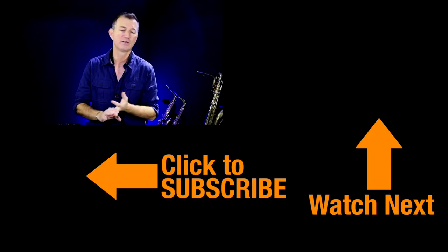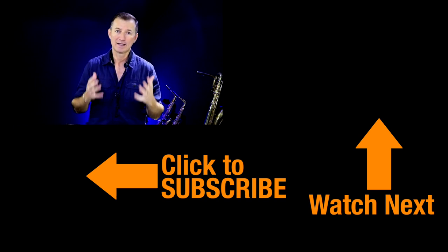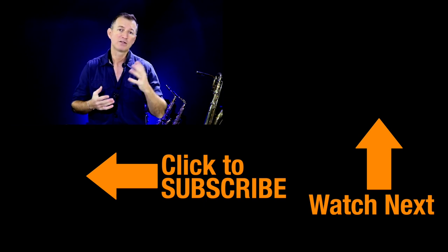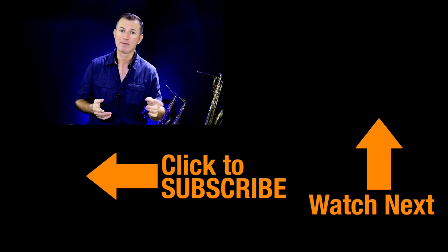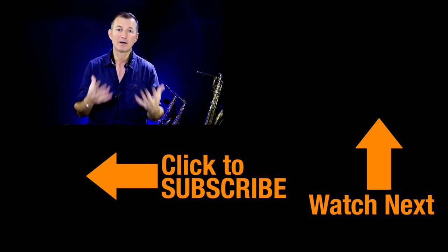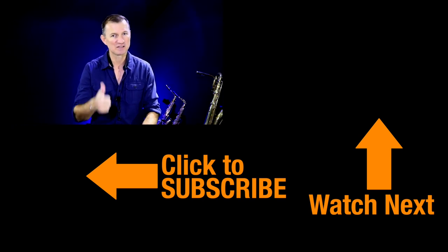I hope this exercise has been useful to you. If you want to check out more Christmas lessons and also hundreds of other lessons on technique, altissimo, overtones, improvising, and all sorts of things, check out the lessons inside Sax School — you can get started with a 30-day free membership at the moment. And if it's your first time on this channel, please do click subscribe because I'm putting new videos out all the time. Keep practicing, have a great Christmas — I'll catch you soon.